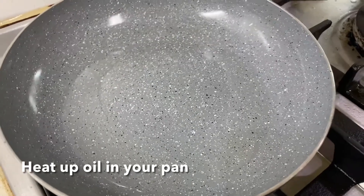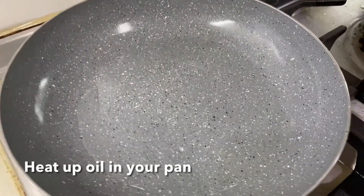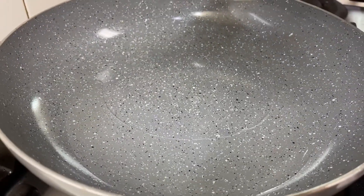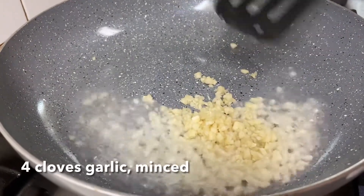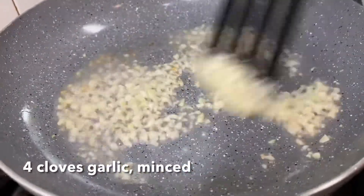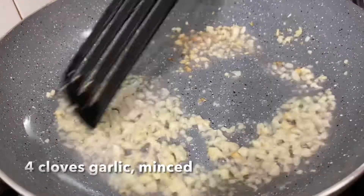So, in the pan, heat up some oil. Make sure that your oil is very very hot before you start to fry your garlic. Just fry until your garlic turns golden brown and then set aside to let it cool. This will just be for our garnishing later.